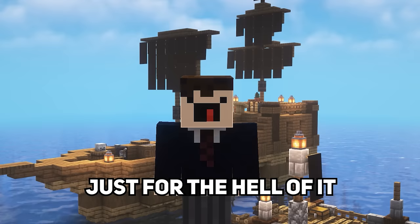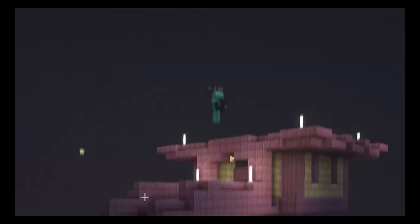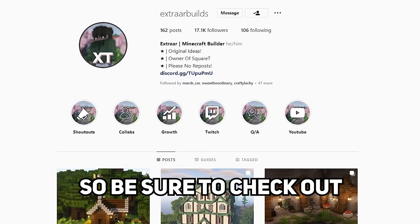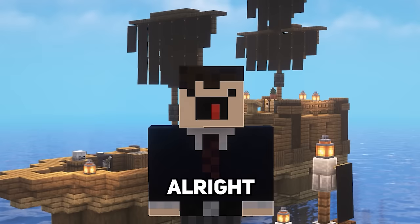I should also mention that both of these builds were created with my good old pal, Xtra Builds. So be sure to check out his Instagram page, link in the description. Alright, let's get started with the tour.